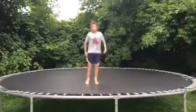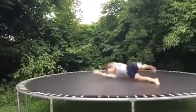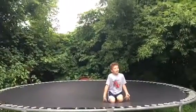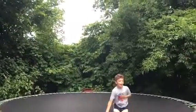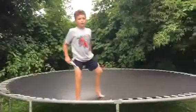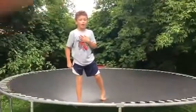Then there's a backland side flip. And I know you guys are wondering why I can't do a backland side flip — a back flip. Because I can't, I don't know how to do a back flip yet. I'm sorry guys.